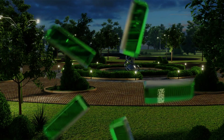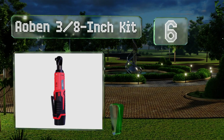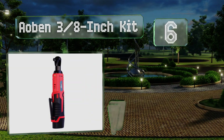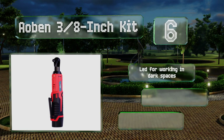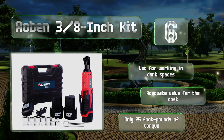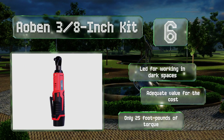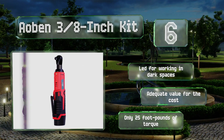Coming in at number six on our list, if you're looking for a starter set you could certainly do worse than the AO Bend three-eighth of an inch kit. It arrives with two batteries, a charger, eight sockets, and a case, along with the tool, which is capable of producing 280 RPM. It includes an LED for working in dark spaces and delivers adequate value for the cost, but it produces only 25 foot-pounds of torque.